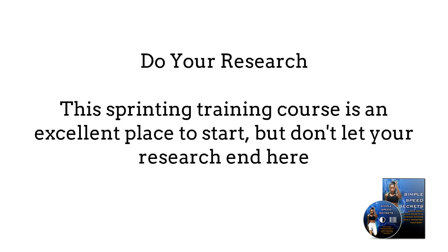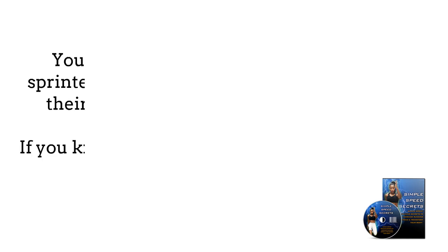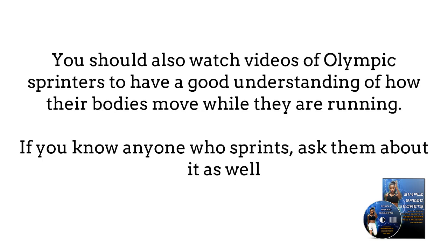Three: Do your research. This sprinting training course is an excellent place to start because it gives you all the information you need to know on how to begin training as a sprinter. But don't let your research end here. You should also watch videos of Olympic sprinters to have a good understanding of how their bodies move while they are running. If you know anyone who sprints, ask them about it as well.